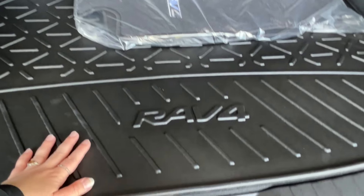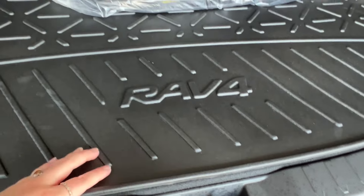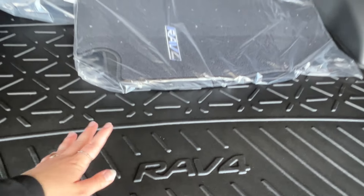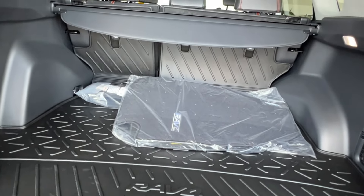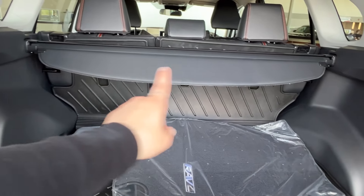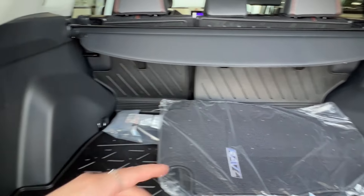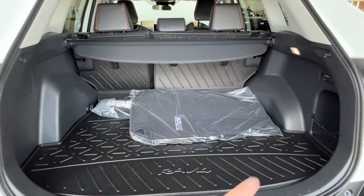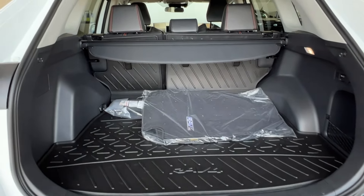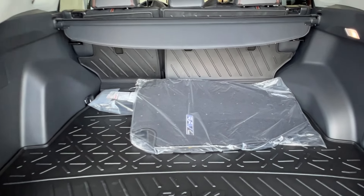The rubber mat liner is much easier to remove and clean any dirt or debris versus that typical carpeted interior. It also helps to protect your vehicle from any damage from your cargo, and protect your cargo from damage from the vehicle. Up top across the way here is your interior cargo cover — this can extend outwards and locks into place on hooks on either side, helping to keep private anything you keep stored in your rear cargo space so that nobody can look in through your windows and see what you've got.